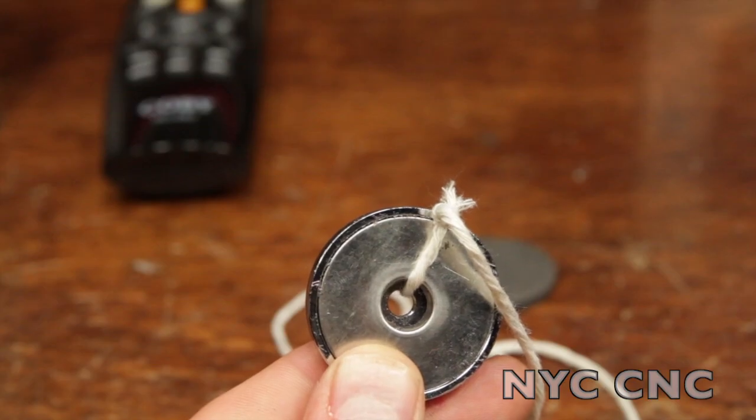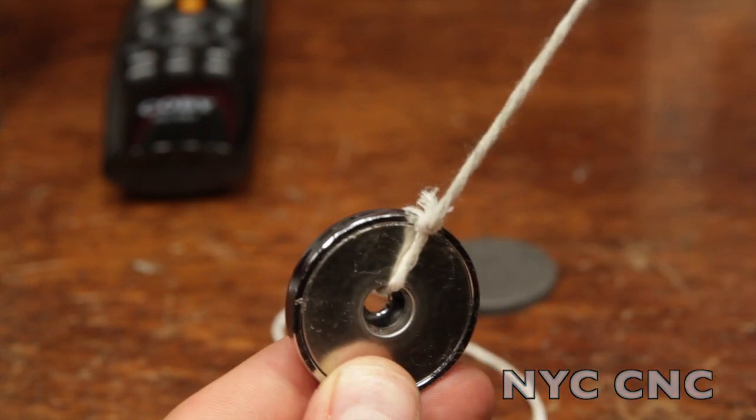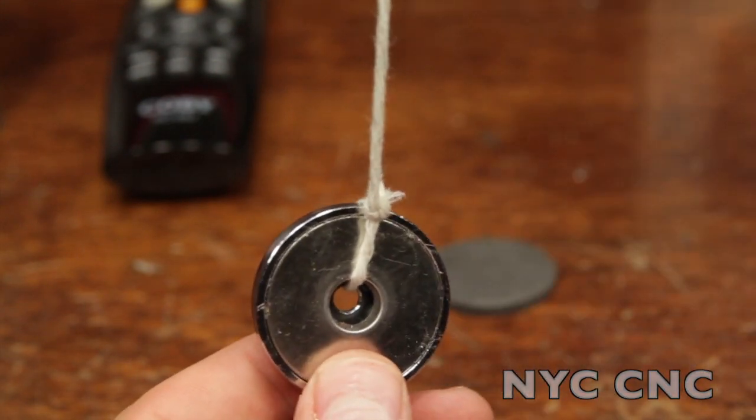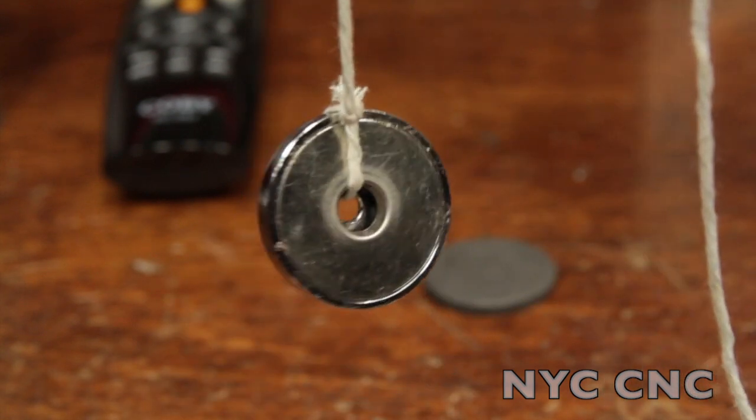Need to chase a wire down a wall or down a column or who knows where? Tie the wire to a string on a magnet, drop the magnet down the wall, and catch it on the other end with a piece of metal or another magnet.